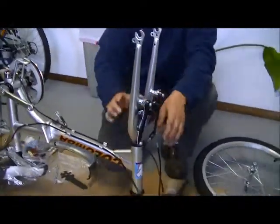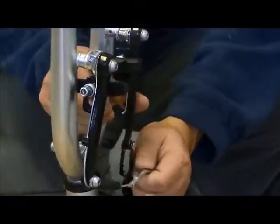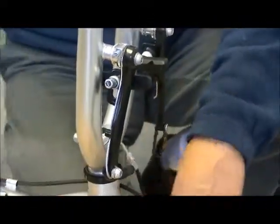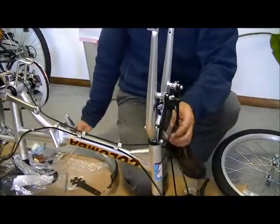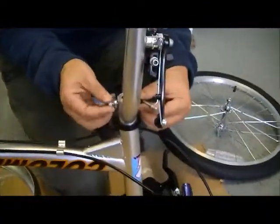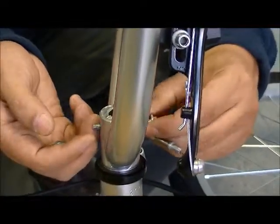First of all, you want to disengage the front brake. Push this arm of the brake to disengage. Now you want to take off the nut and some washers from this bolt.